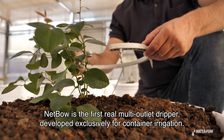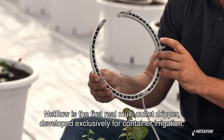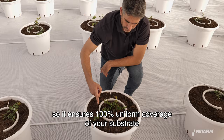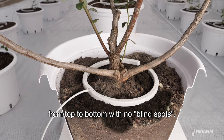Nedbow is the first real multi-outlet dripper developed exclusively for container irrigation. It has 8 outlets and is placed on the surface, so it ensures 100% uniform coverage of your substrate from top to bottom with no blind spots.